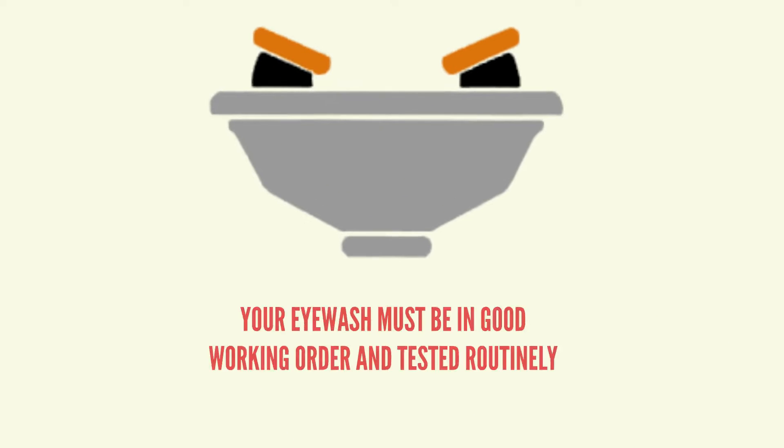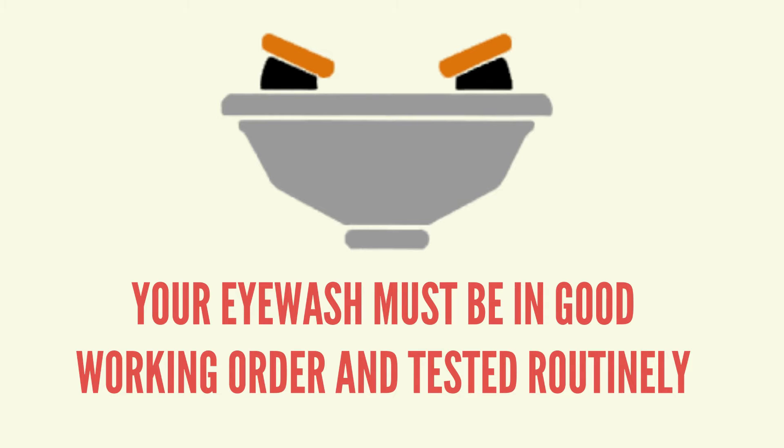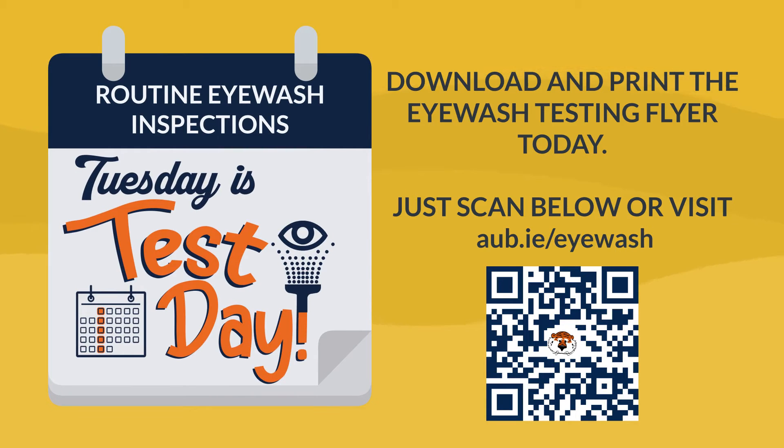Your emergency eyewash must be in good working order and must be tested routinely. To help, Risk Management and Safety recommends making every Tuesday Test Day, so that you'll remember to do your weekly test and inspection. Visit the link below or scan the QR code for more on making every Tuesday Test Day.